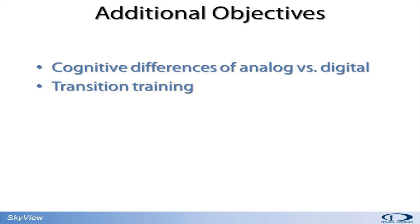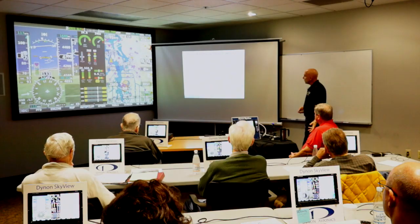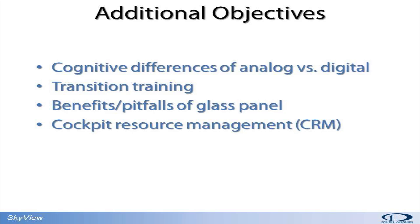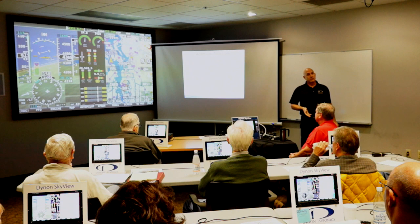I can't thank you enough for being here for transition training. There's an astounding amount of capability in these new systems, but like every other tool — especially in the cockpit — if you don't learn to use it and understand it, it can be a detriment. You're going to hear me talk about what I call cockpit resource management. In class today, when I talk about CRM, I'm really talking about using the features in SkyView to your best advantage, changing the screen layout for the appropriate phase of flight, and so on.